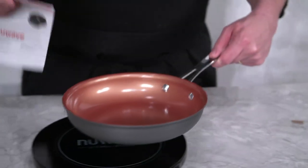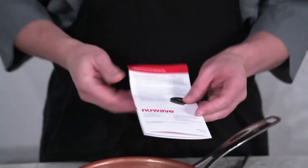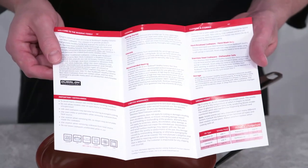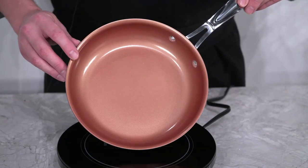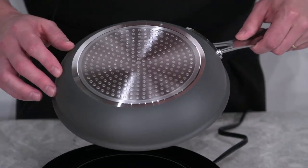Let's talk about your cookware that comes with your PIC — it comes with an information pamphlet for you to learn about your cookware. This is a 9-inch Duralon ceramic non-stick pan that comes with a stainless steel base that is induction ready, for you to use on your PIC.